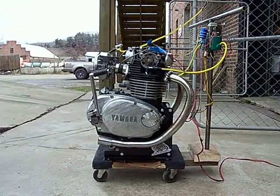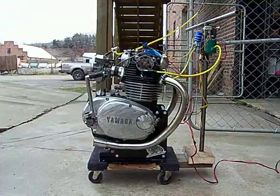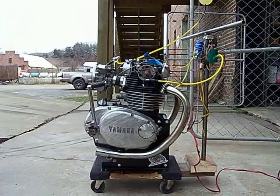You can see it's just sitting here on a dolly cart that I made to run this thing. It's kind of a rickety stand, but it works.